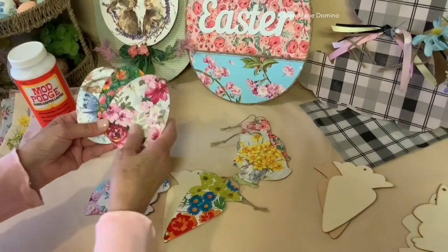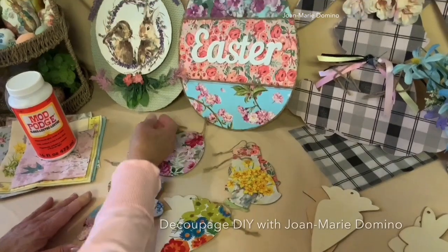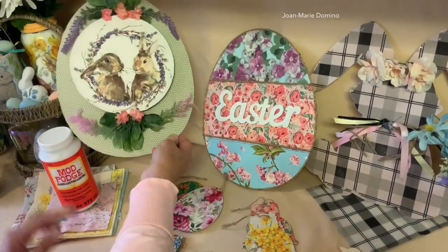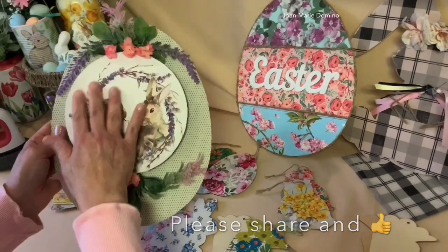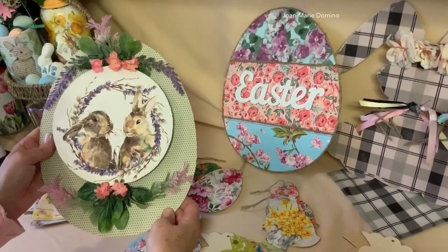If these are the kind of videos you like to watch and projects, please subscribe to my YouTube channel, Decoupage DIY with Jo Marie Dominant. Please share and don't forget to hit the little bell because then you'll get a notification every time I upload a video.